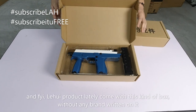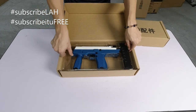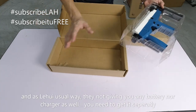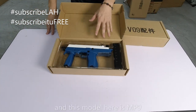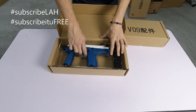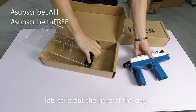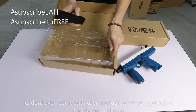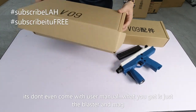Ini daripada Li Hui. Memang kotak dia dah tak ada brand Li Hui semua - memang dah macam ni. Dan seperti biasa Li Hui ni memang dia kedekut sikit lah - dia tak ada bagi bateri, tak ada bagi apa, charger langsung tak ada. So kena sediakan sendiri. Dan model ni adalah model MP9. Manual pun tak ada, apa pun tak ada.